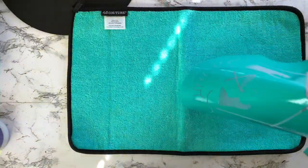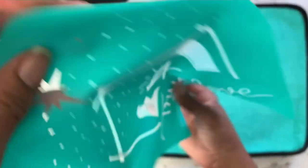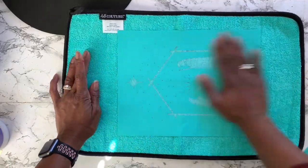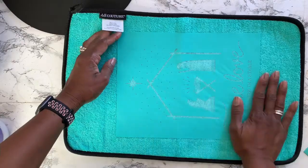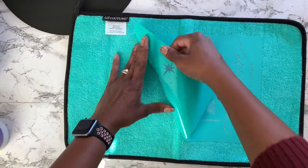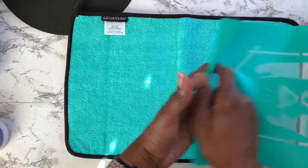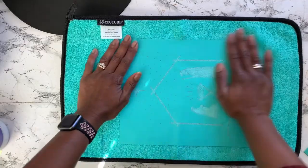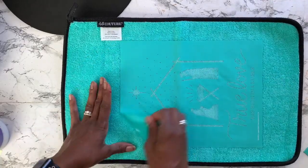If you're interested in trying Chalk Couture for yourself, I have linked the Chalk Couture items in my link tree in the description box below. For my two projects in today's video, I am using a non-Chalk Couture surface, which means they recommend that you use a surface wax if you're going to use a non-Chalk Couture surface.